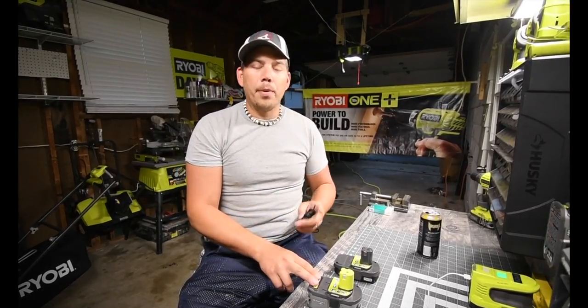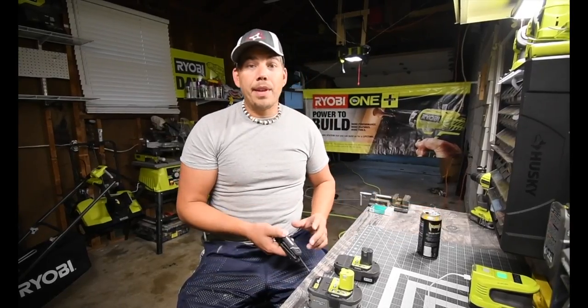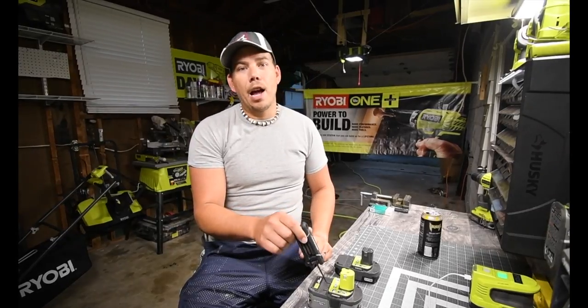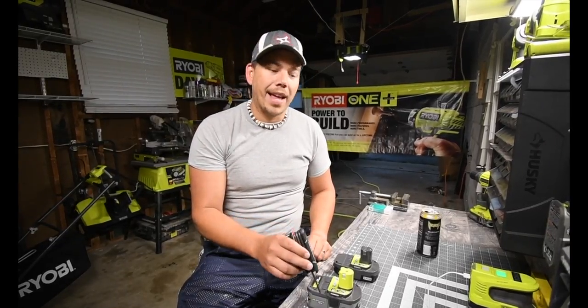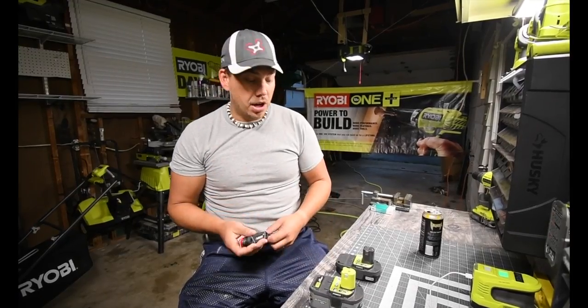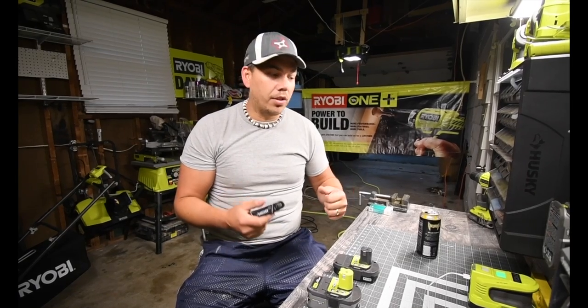You can't get these open without this security key. So this is going to be interesting to see what the inside of the battery looks like, how many cells there are, and what brand the cells are. I think it's going to be good. Let's just get right into it and start taking them apart.